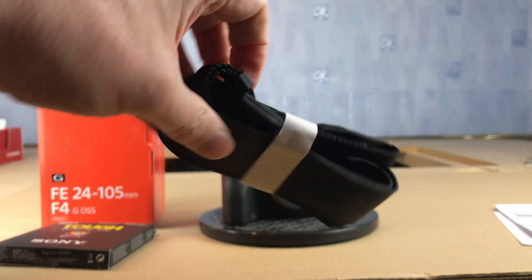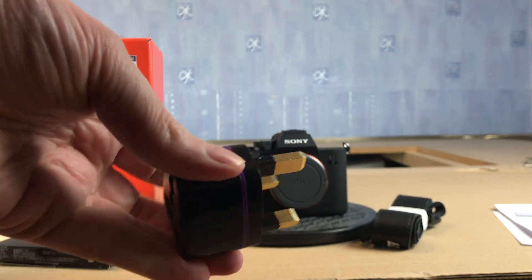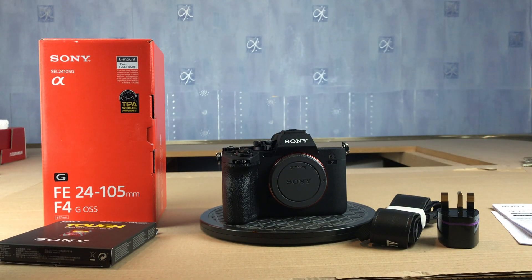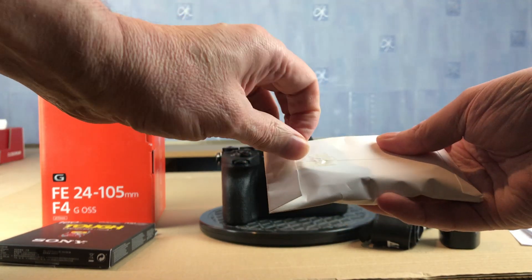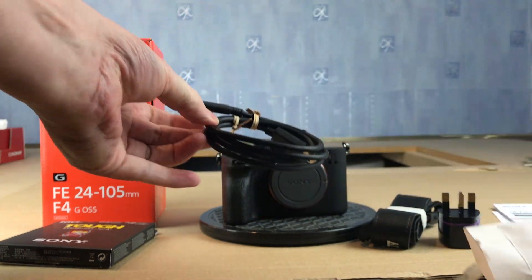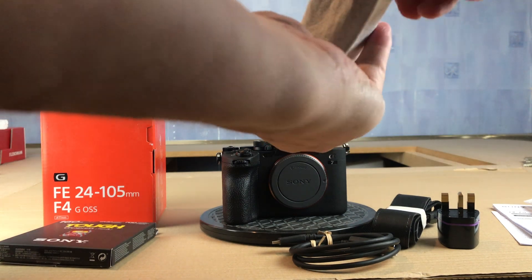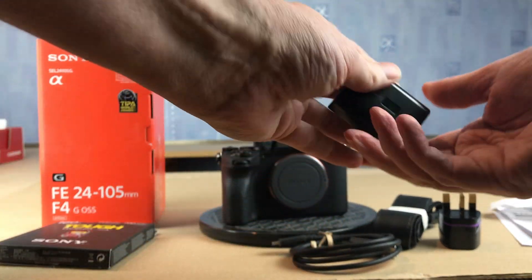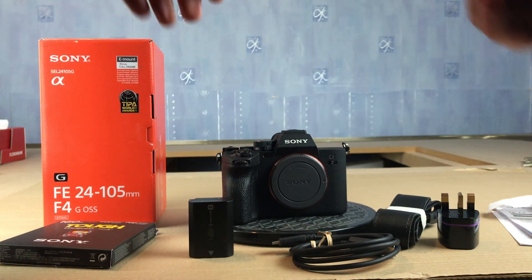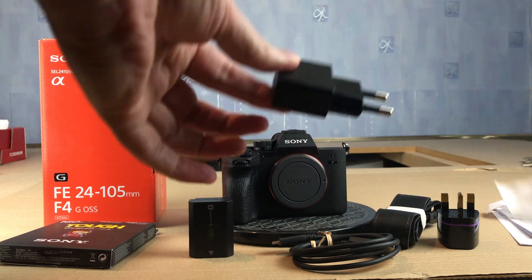You get a strap, you get a plug for your country — so in Deutschland that's the European-style plug, and in England it's the UK-style plug. You can also see the USB cable, which comes in a little bag, and that's to help you charge the camera. You also get the battery, which I have in fact already charged up.